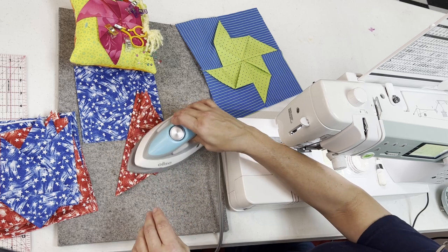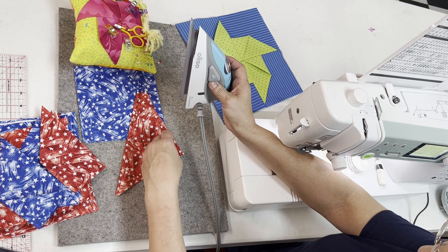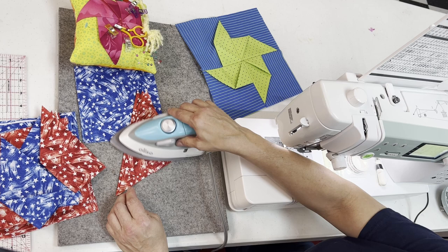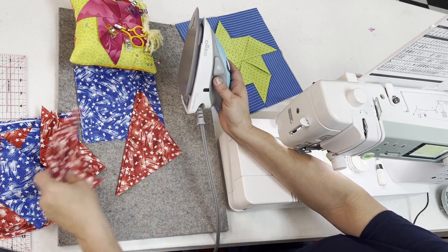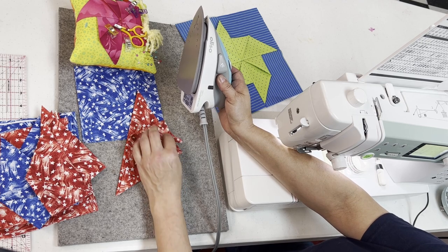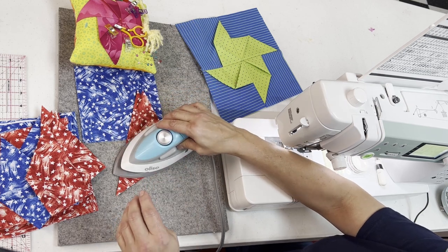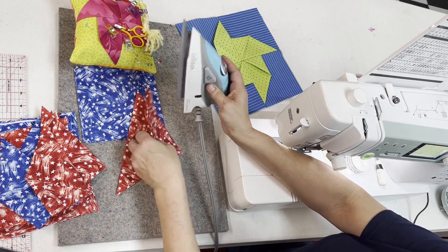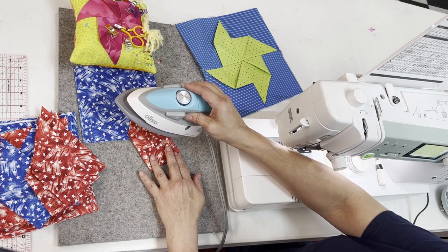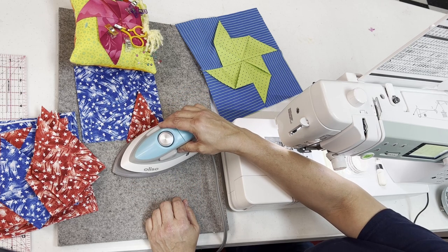My iron is good and hot now. I like to leave them stacked on top of each other, and the reason for that is I make sure that I always grab the right corner, turn, and press. It's really simple to make a mistake and pull the wrong corner down because it looks the same and acts the same, but it will not work. You have to have them all from the same direction. There's my third one and here's my last one. Because of the way I pressed them, I know they are laying in the right order and orientation.